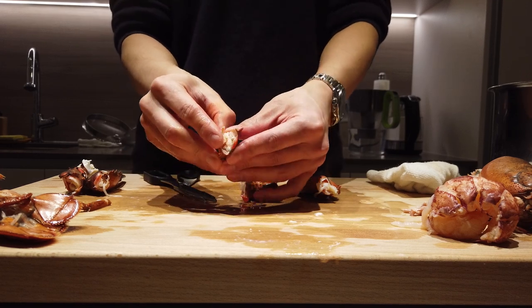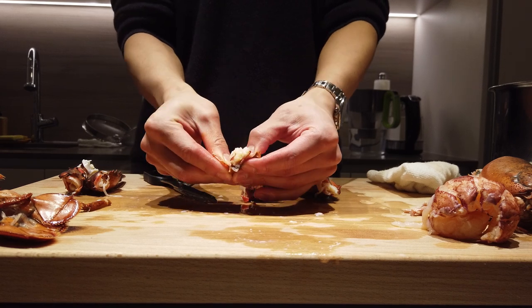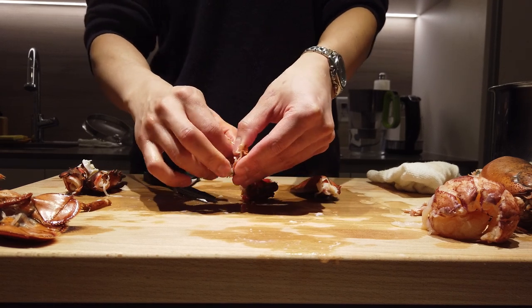From there, just gently pull the meat right out of the shell. And there, you got the arm.